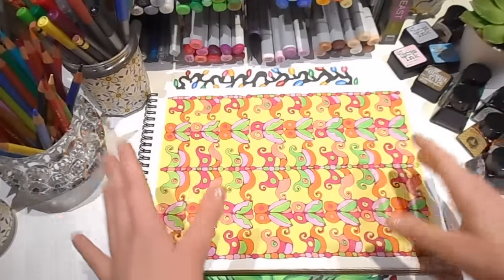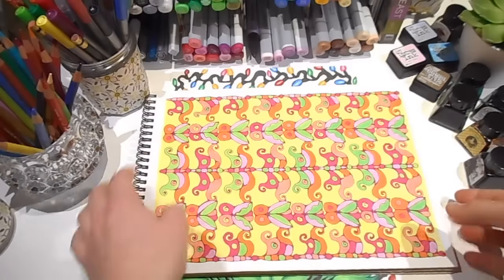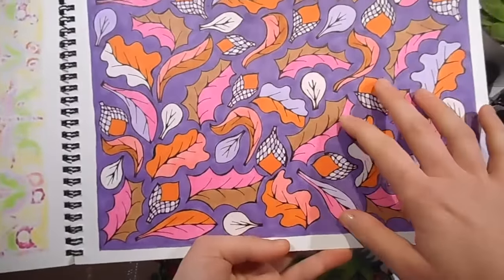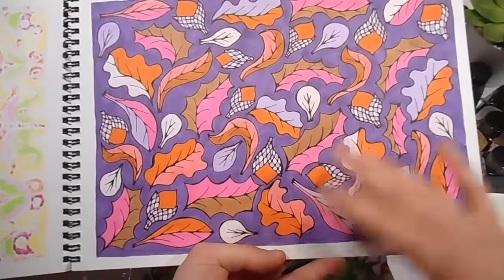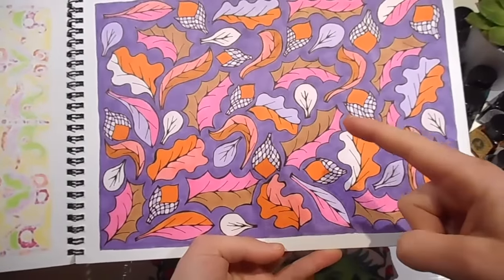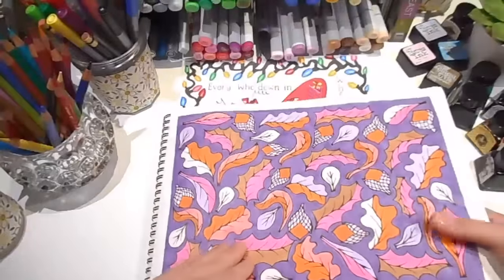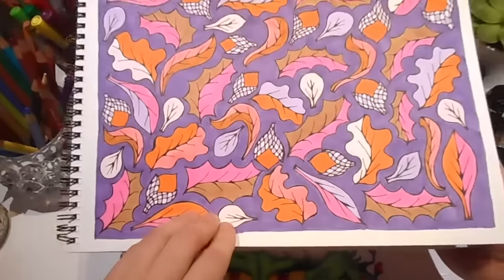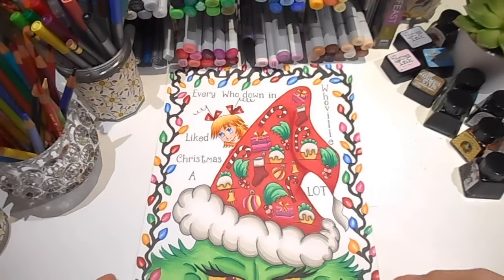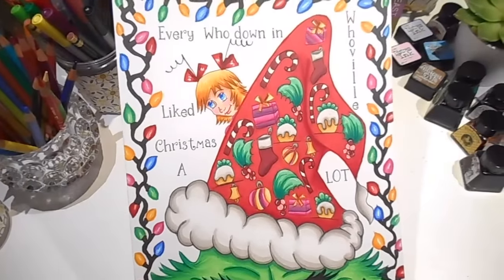Many of the drawings I draw have backgrounds and borders, and I have a simple process for choosing colours for these. For backgrounds, it's either the lightest or the darkest colour. It is important to choose the background colour at the start of your colour picking process, because if you're going to use a dark background you want to make sure all the rest of the colours are lighter so they pop out. Don't forget you can always use white as your background, which is what I normally do, as doing it the other way uses a lot of ink. As for borders, it's simple — borders are always my darkest colour, because a border has to frame the drawing.